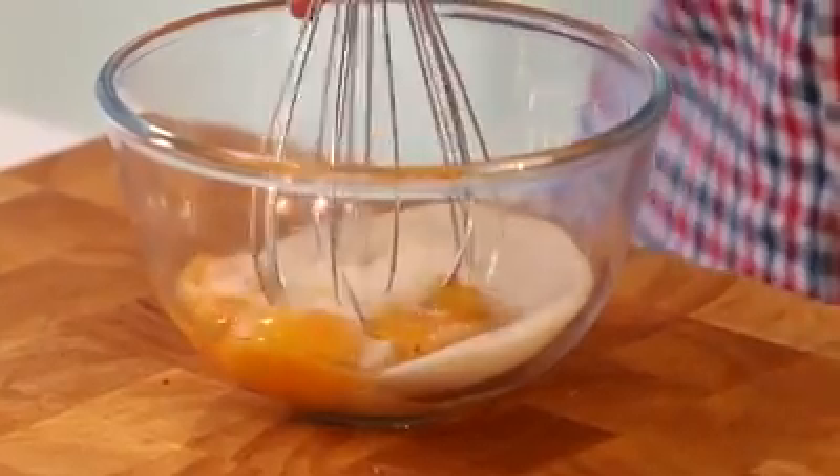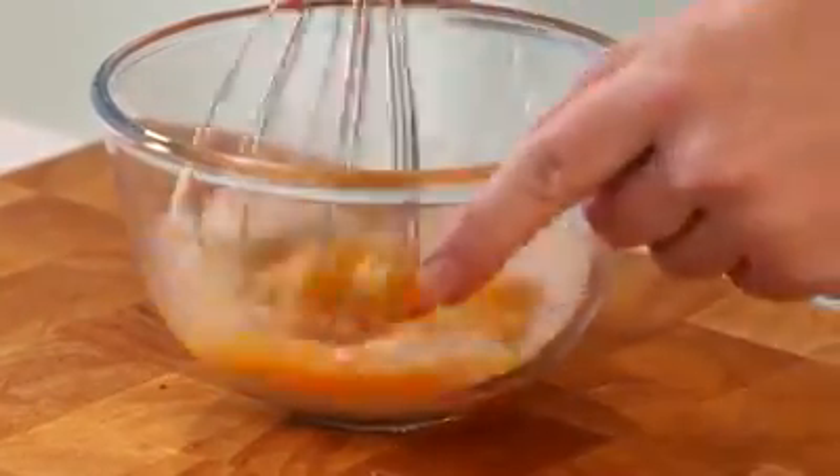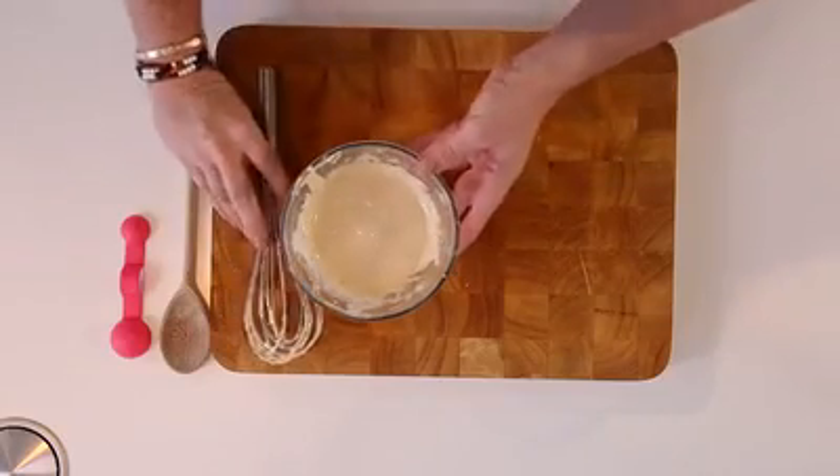I'm going to separate my eggs and whisk them up with the golden caster sugar. I find it easier personally to use caster sugar in all my baking because the sugar grain is much smaller and it dissolves easier as well. And this is exactly what I'm looking for — it's much paler, it's fluffier, it's ready.